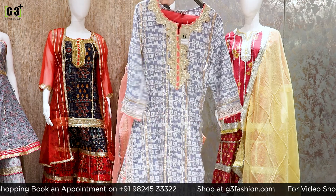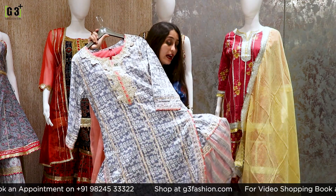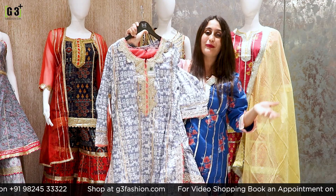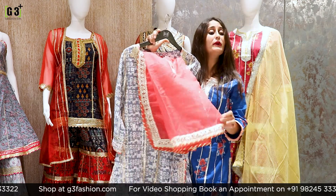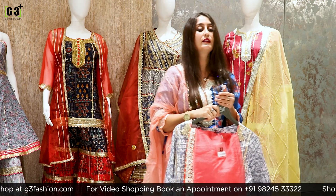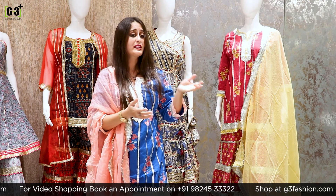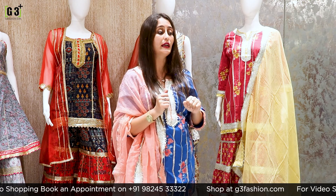Now showing a gray-colored sharara suit with a particular look on the kameez. You will get the bottom in a printed concept. With it comes a light pink organza dupatta highlighted with the same work detail. This price is Rs. 2,995. Regarding shipping charges, they vary according to the product weight. Please WhatsApp us and we will share shipping charge details.